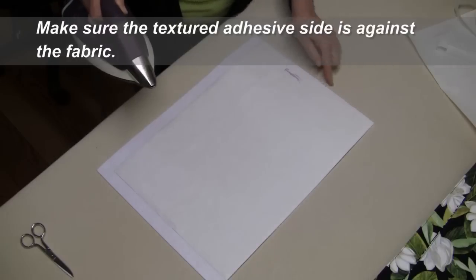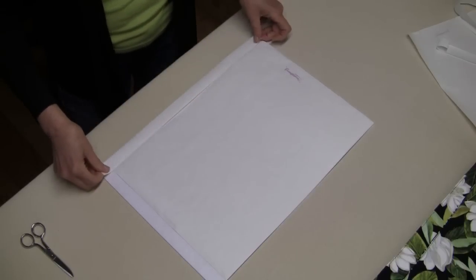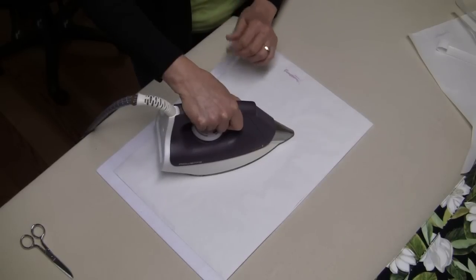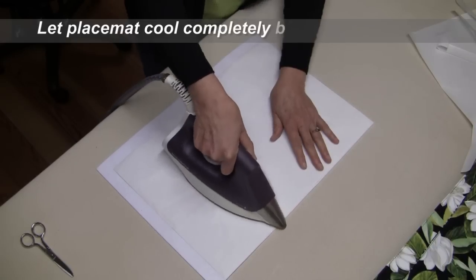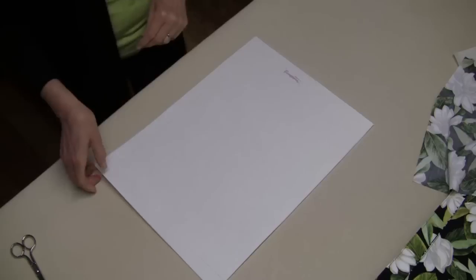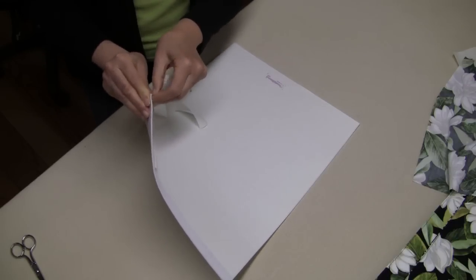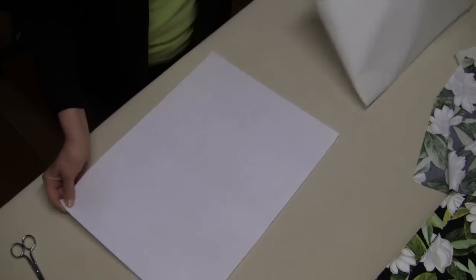I've lined up the part that I could on this side and I'm going to apply some extra heat and bond strips on the side to use this material efficiently. So, a medium iron, no steam — two seconds for the initial bonding. Now this is nice and cool. Remove these little strips of paper, and you'll see that the adhesive has adhered and it's ready to take fabric.